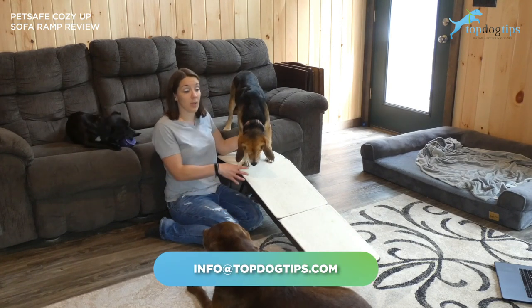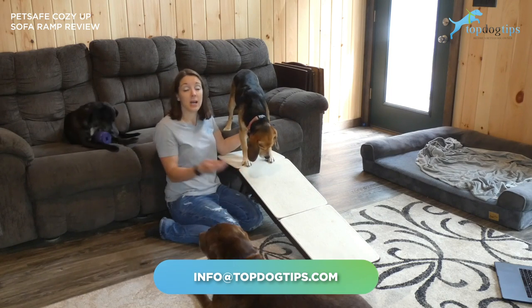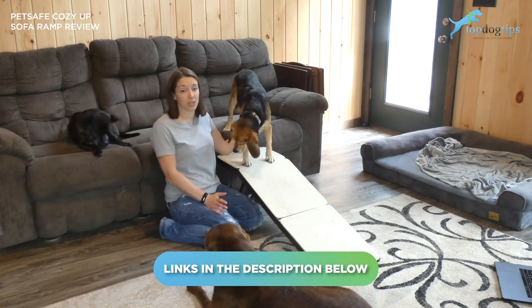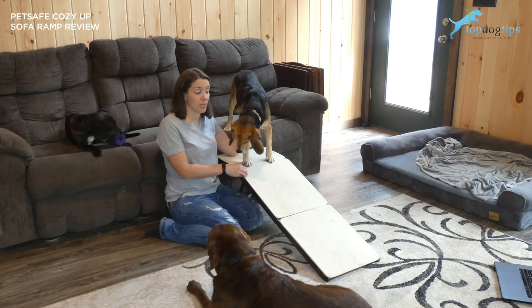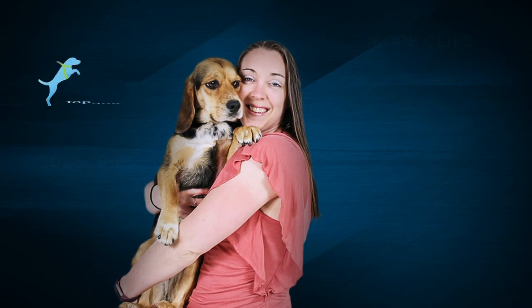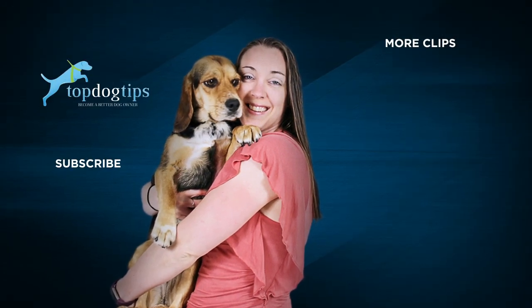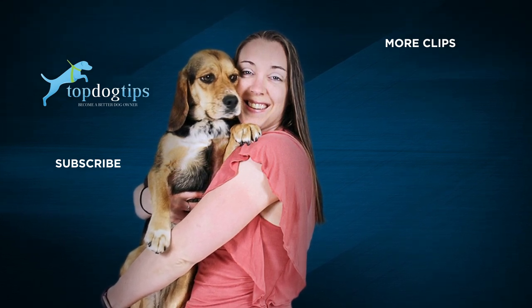If you have any other questions, feel free to send us an email. You can get more information and links to check this product out in more detail — if you click the link below the video, it'll take you to my written guide with a lot of extra information. If you're interested in the PetSafe Cozy Up Sofa Ramp, email us with any questions you might have. Thanks for watching this video review — we'll see you next time.